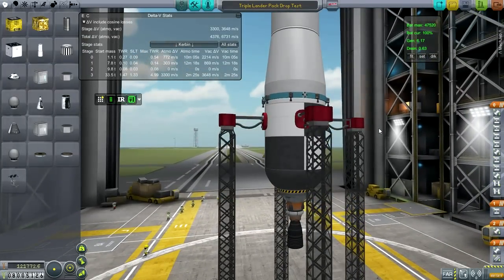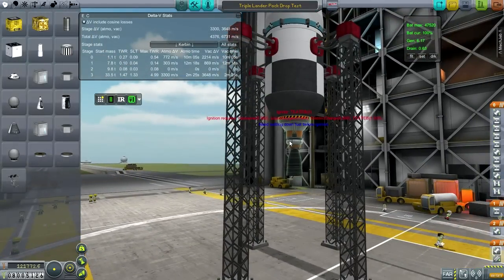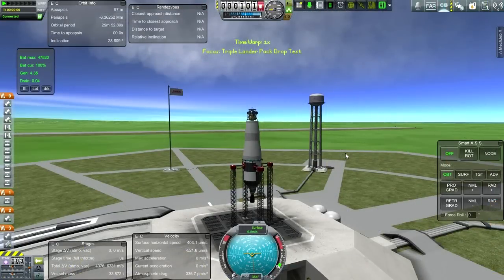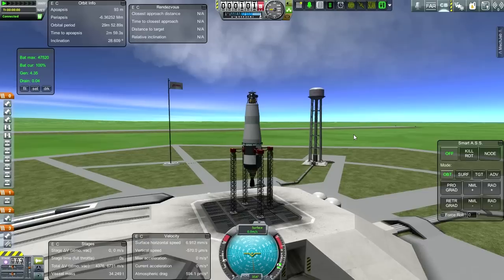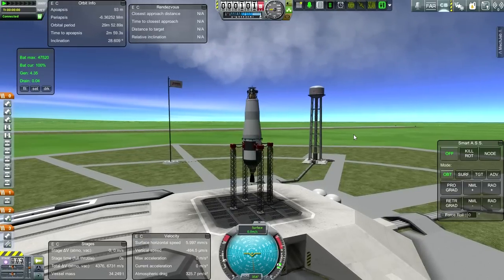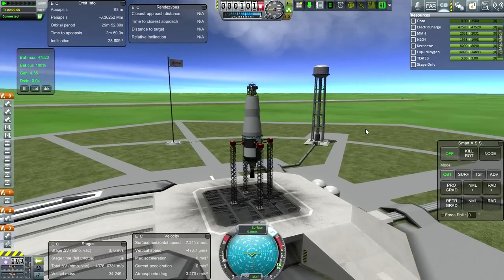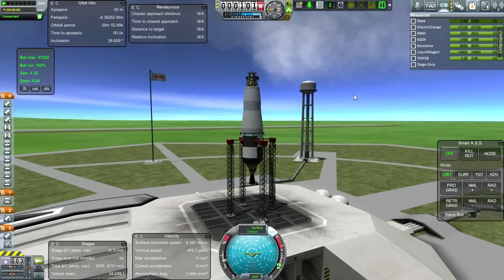I'm not going to put a fairing on this. That'll actually be an interesting thing to test as well — to see how fast we can go without a fairing. Obviously, this is not going to be traveling under the conditions that existed on Mars. It's not going as fast, and it's not going horizontally. We're going to be tossing it up to 30 kilometers. We can't go too far downrange because the antennae would snap off in the atmosphere and we'd lose control.